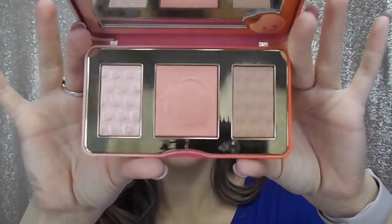I have been waiting so long for this palette to come out, so I'm so excited I finally got it. It is the new Sweet Peach Glow Palette. It has a highlighter, blush, and bronzer, and I'm going to be using all three today.